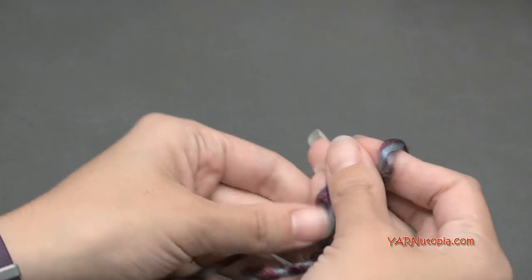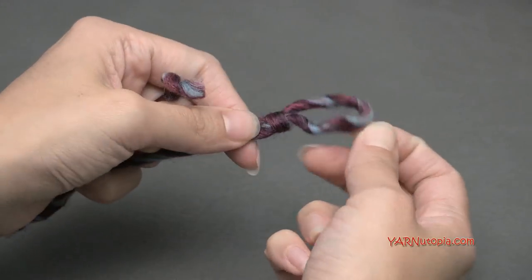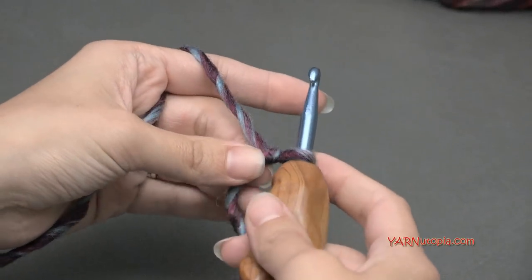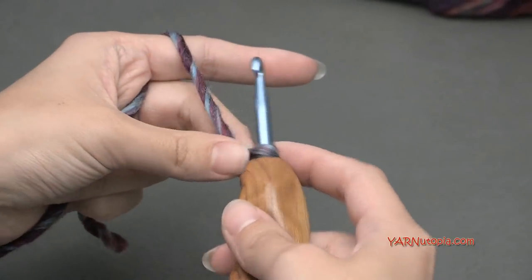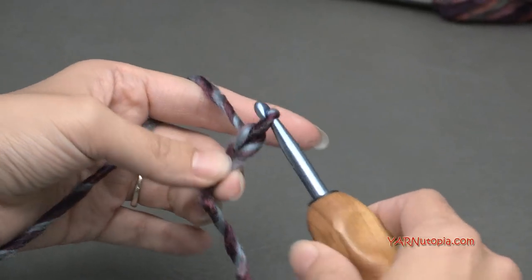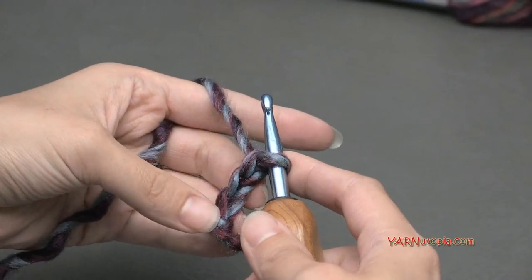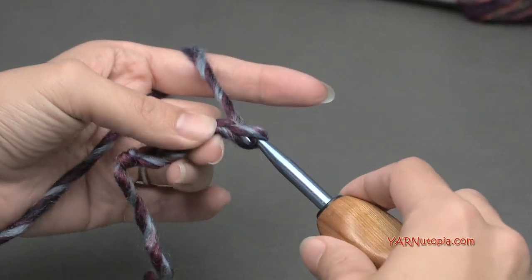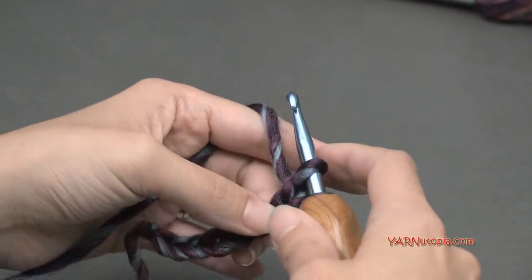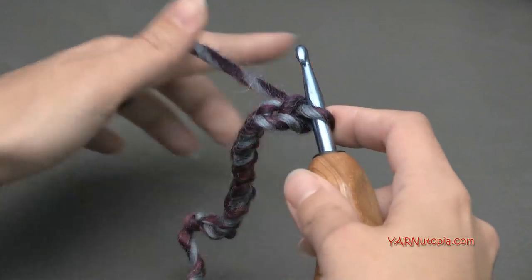Let's start out with a slip knot. Put your short end over your long end, then fold this down over your long end, pull your long end through, and pull tight — there's your slip knot. Insert your hook into that loop and pull it a little tighter. Now let's start by chaining 68. If you want to make this longer, you can chain any multiple of 16 and then add four more chains at the end — so 64 is a multiple of 16, plus four more equals 68.